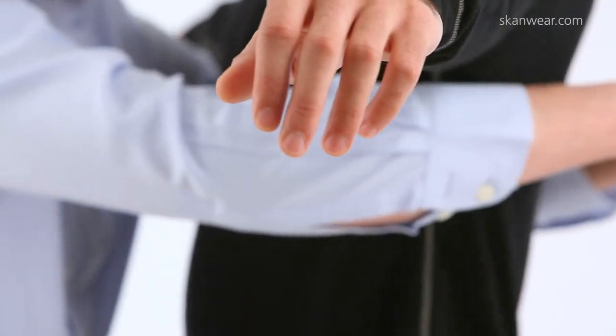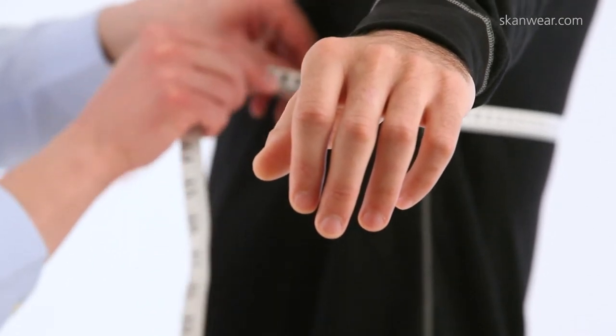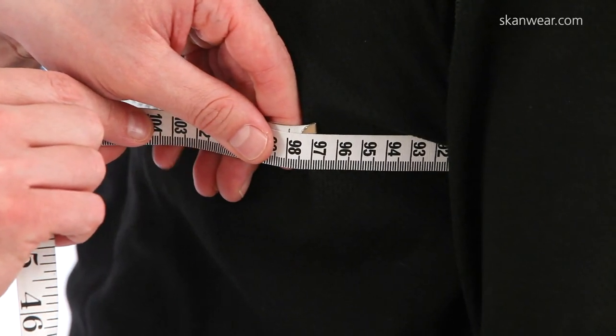Lift your arms out away from your body, then pass the tape around the fullest part of the chest, making sure that it's straight. Then lower your arms to a natural position at your side. Then with two fingers behind the tape, read the measurement.